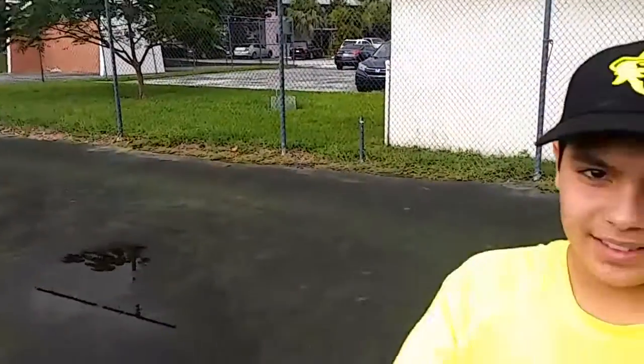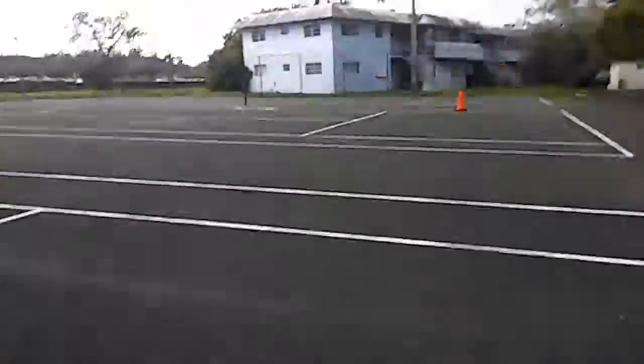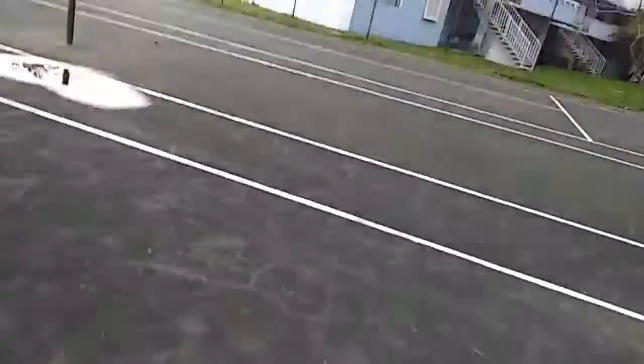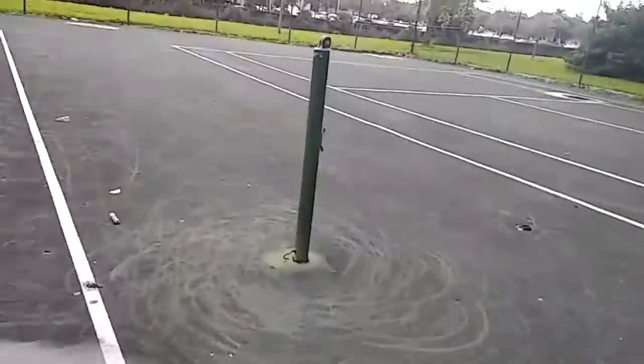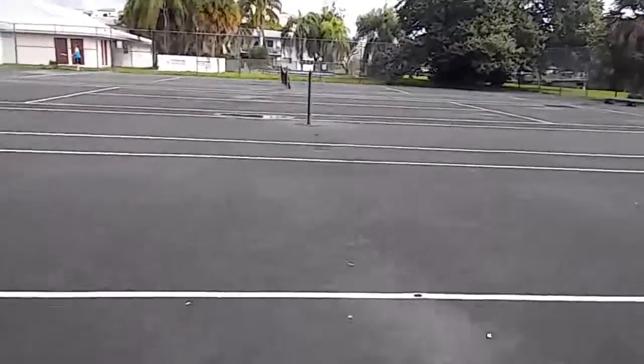As you can see, the ball landed all the way over there. The ball landed right here next to this post. And the post is over here. So the ball landed right there next to the post right here.